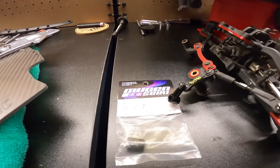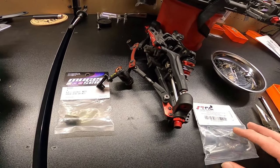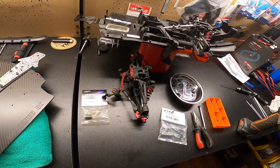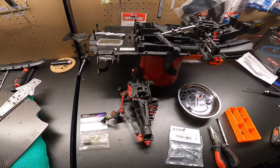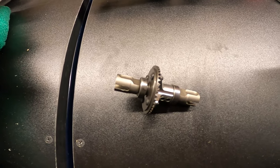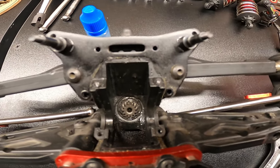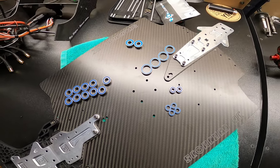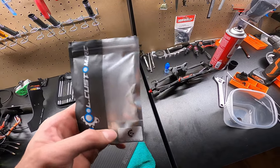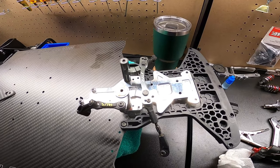We're also going to clean everything in the front - it's super dirty. We'll check the Scorched RC diff locker and make sure that's all good, top off the shocks with oil, and we have this aftermarket steering bell crank we'll put in. It's gunmetal and I'm pretty sure it has the servo saver taken out, so hopefully it tightens everything up and makes the steering better for speed runs. We also got new ceramic bearings to put in.